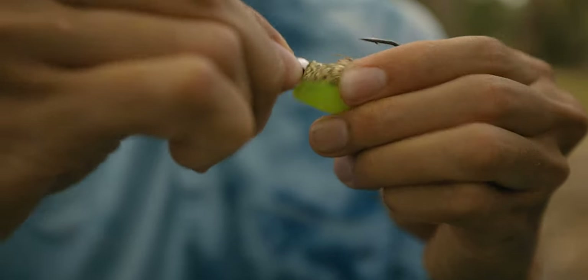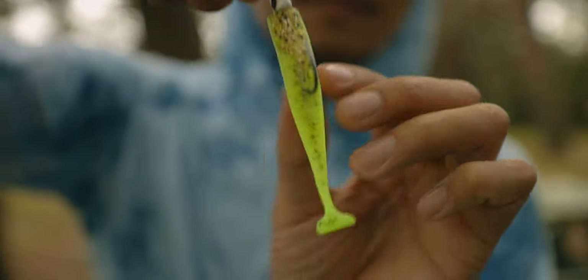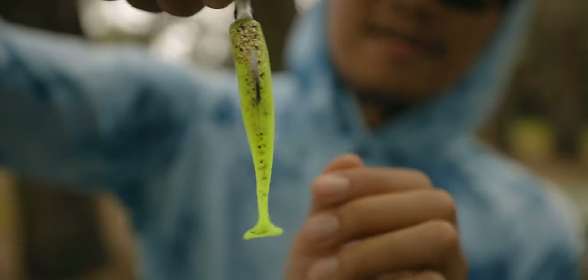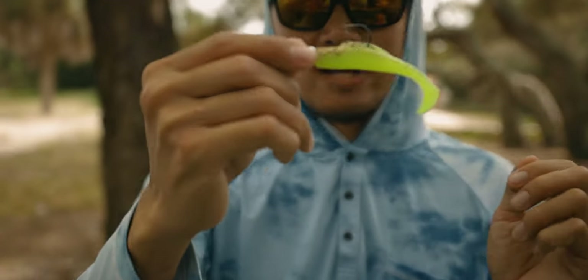Just like that — it works all the time guys. Look at that. That's a lined-up rigged paddle tail right there. You want to have the lure rigged up nicely lined up so it'll swim straight.